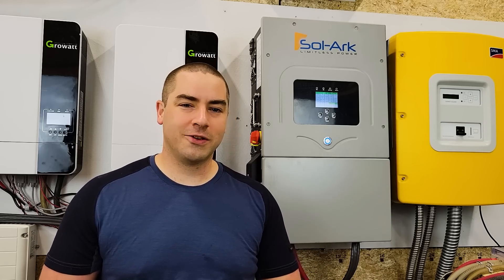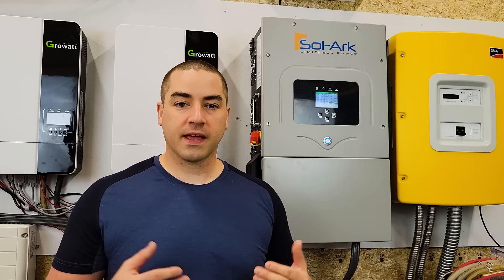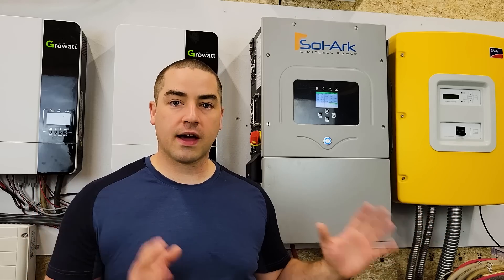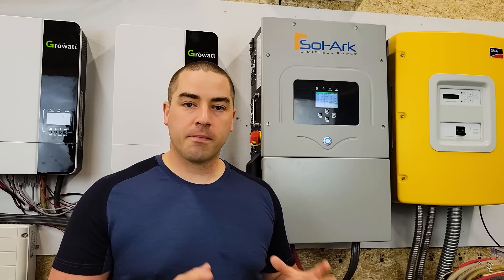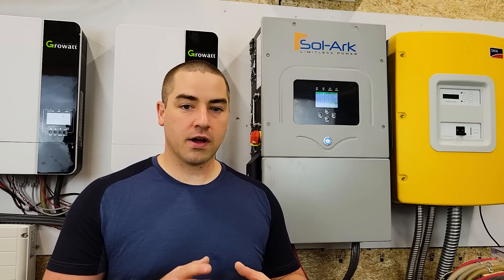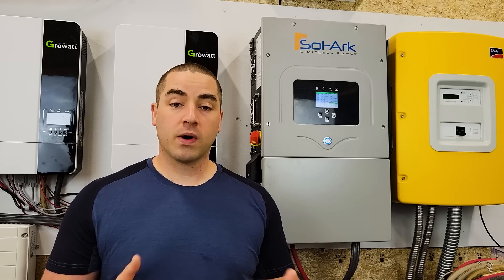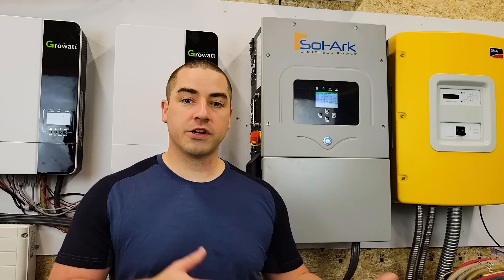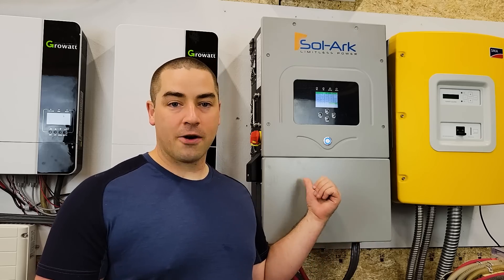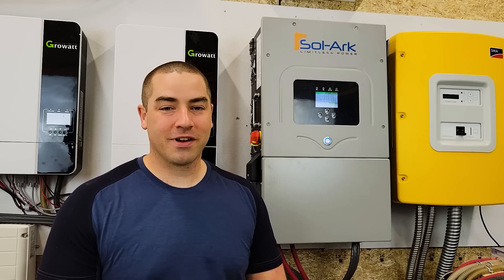I get asked a lot how to back-feed the grid or how to use the grid to charge the batteries. Personally, I don't have any of my stuff tied to the grid — nothing back-feeds, I don't use the grid to charge the battery. I have a manual transfer switch inside the house and I'm almost all the time on my off-grid system. When I do switch to the grid, I just run everything on it and wait for the next sunny day to recharge the battery. Sorry, that's just not how I run the system.